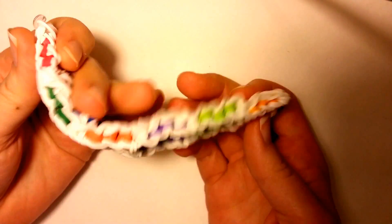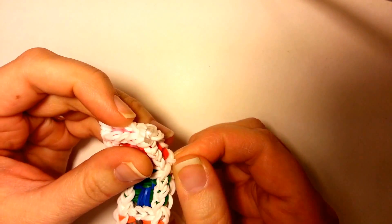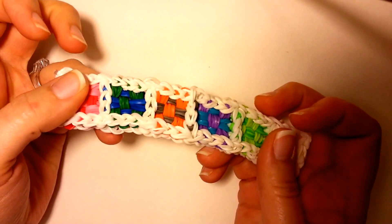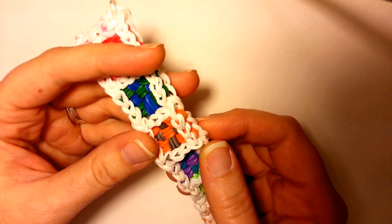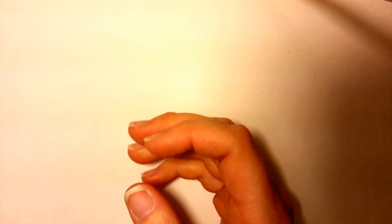You can make it as long as you want, so it'll fit all the way around your wrist — you don't have to do the extensions. It does take a little bit more work to do it, so you just kind of have to pick your battle of how you want to do it. Alright, let's get started.